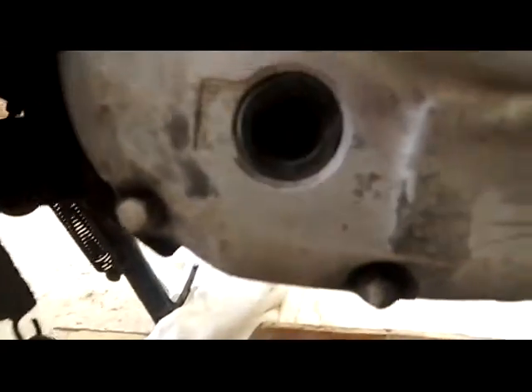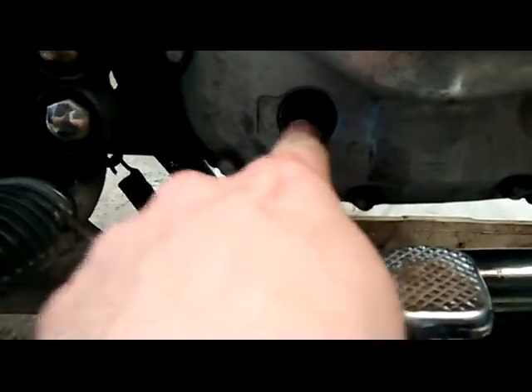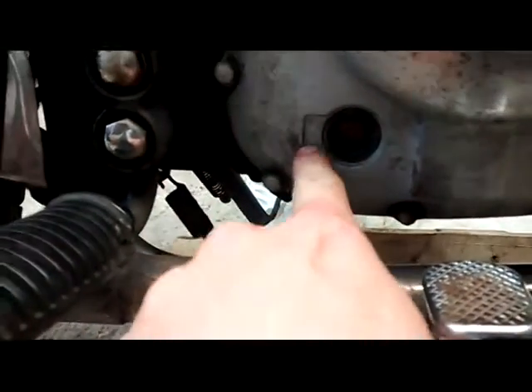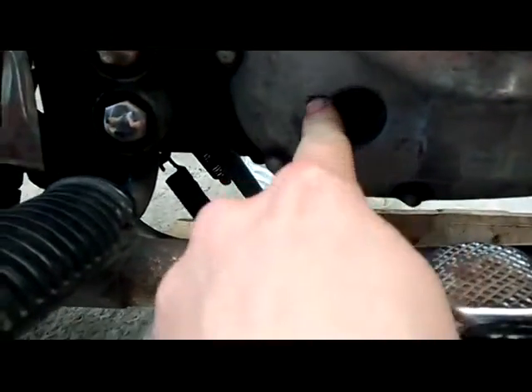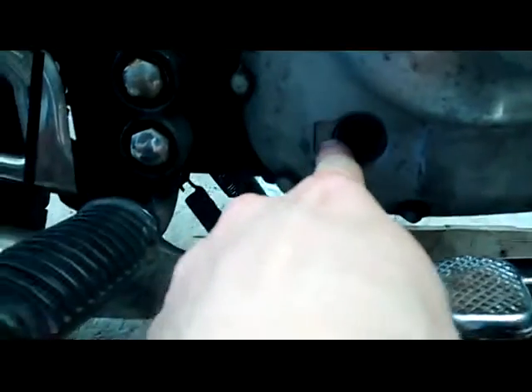This is just a quick check — pour some in and then check the spy hole. It's got L at the bottom and F at the top. You want it roughly just under the F. You don't want to fill it up over the F because that's bad — you'll end up pressurising the system and blowing your bottom crankcase seals. You don't want that to happen. So we'll carry on filling it up.